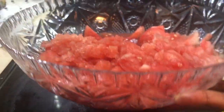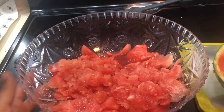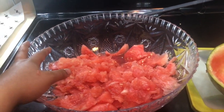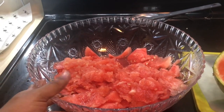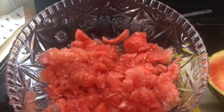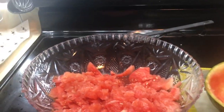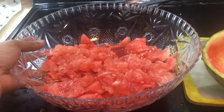I'm just gonna keep the seeds in, hoping they give a bit of grittiness while blending. If you want to be extra careful, you can de-seed them. Also, some watermelons aren't sweet — you can add a bit of sugar if you want, or leave it as-is for the natural taste. Now let's head to the ice cream part.